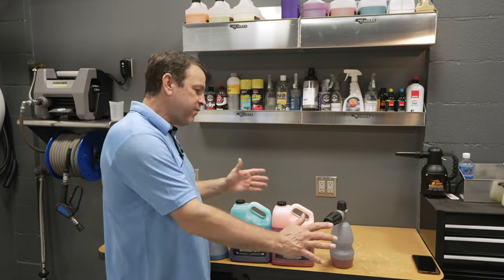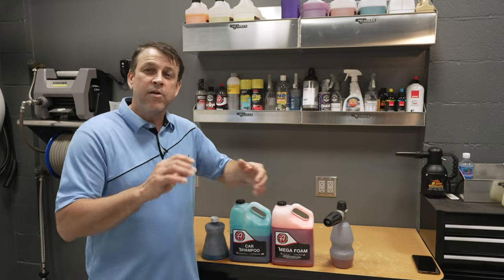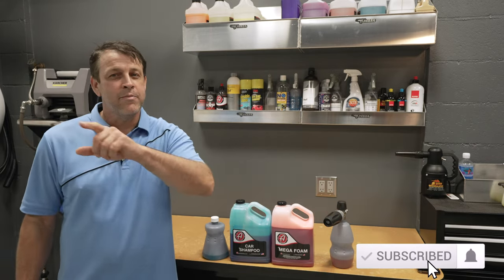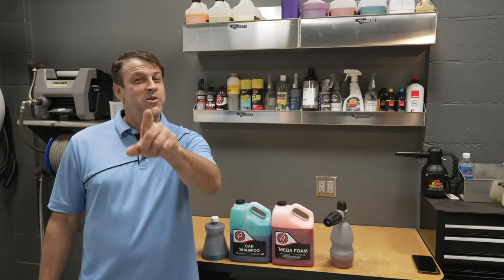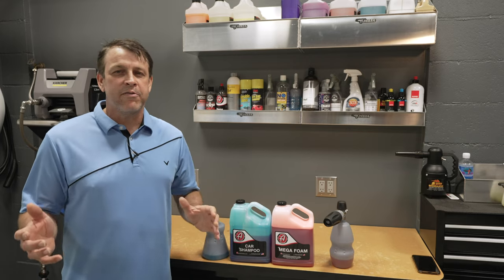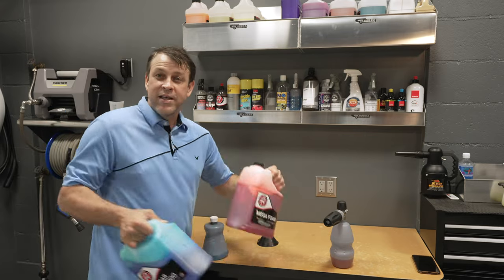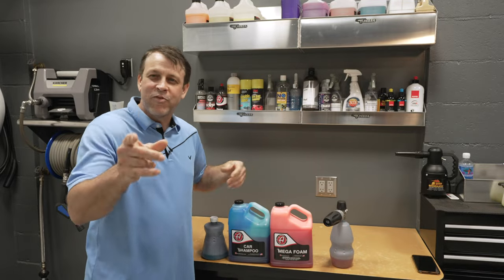I'll leave links to all this stuff down in the description so you can go check them out, and I always appreciate it. If you like these kinds of videos, consider hitting that subscribe button — join the team and turn on the bell so you don't miss any future videos. The like button helps too. Every time I bring a nice product in here I try to always bring stuff I like, and this is no exception. This stuff right here is amazing. Until the next one, I'm out of here.